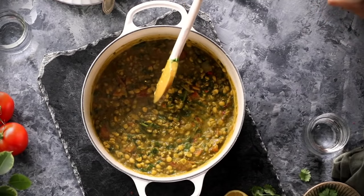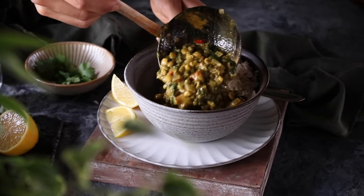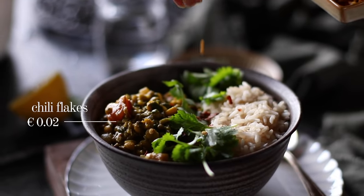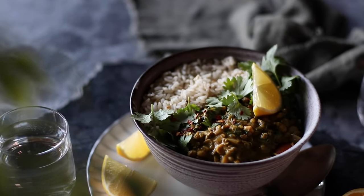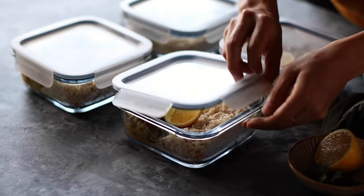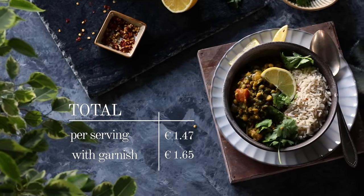Once the lemon juice is added, give it a stir and it's ready to serve. We're serving our curry with warm cooked brown rice, but feel free to use naan or regular white rice. Add generous scoops of the creamy green curry alongside the rice. You can garnish with optional fresh cilantro leaves, a sprinkle of dry chili flakes, and a lemon wedge. This is a comforting meal packed with amazing flavors, and like most curries, it tastes even better the next day. The grand total comes to €1.47 per serving, or €1.65 with the optional garnishes.